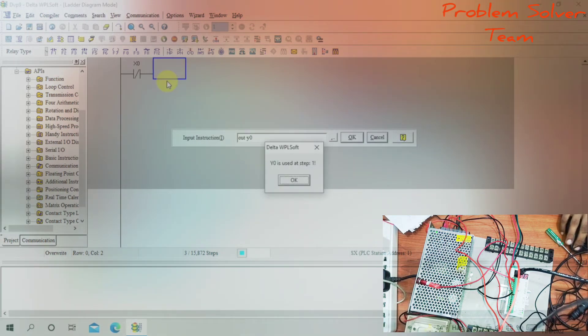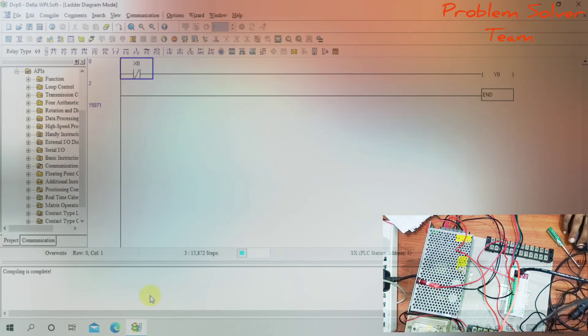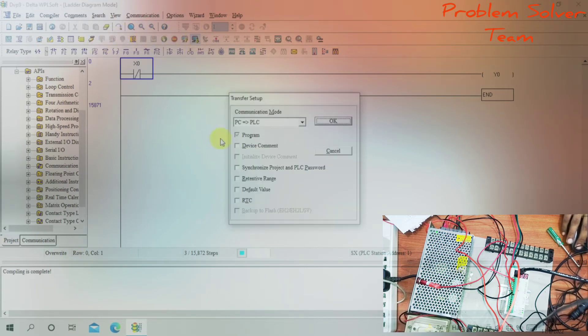Output Y0. X0 is a normally closed contact — normally it is high. When I press X0, the output goes off. Compile the program and upload from PC to PLC.